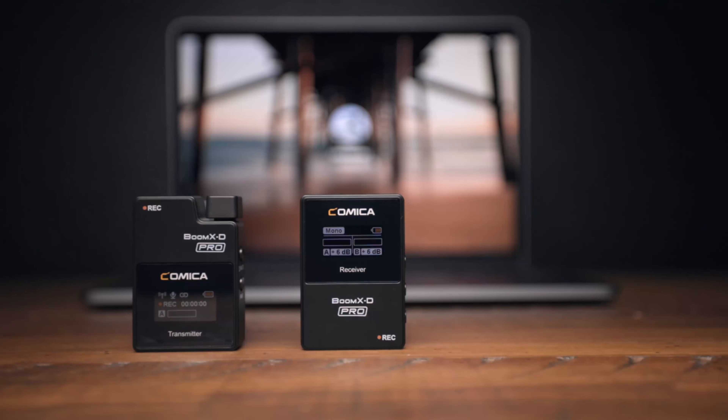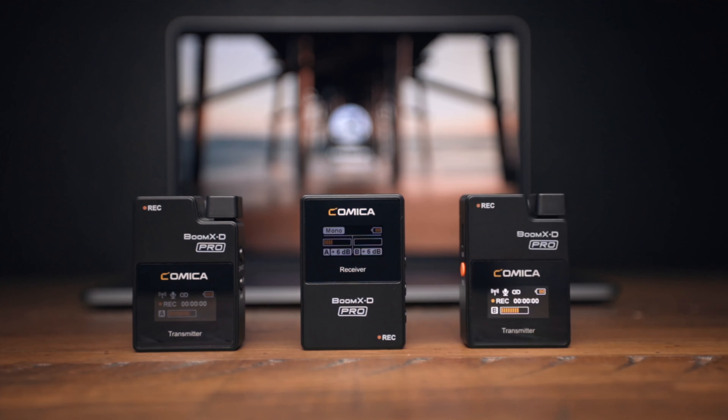The Comica Boom XD Pro System comes in two different configurations. The D1 configuration includes a transmitter and a receiver, while the D2 configuration includes two transmitters and one receiver.